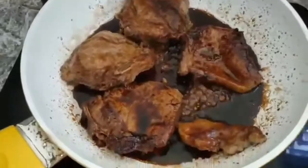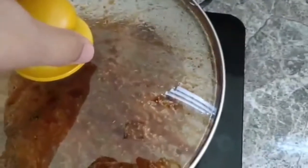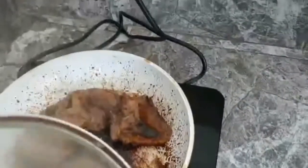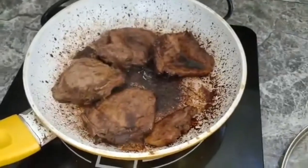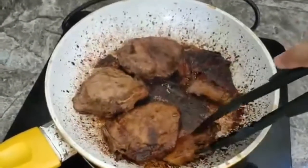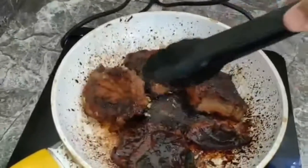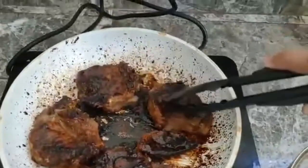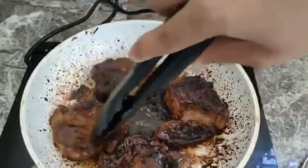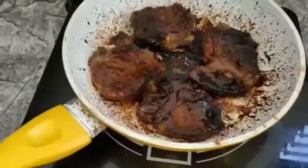Yeah, it smells good. Slowly open it — it is now frying. The fire is okay, it is now starting to fry. Look at that, it has seared. The soy sauce has seared onto the skin of the pork. It looks burnt but don't worry — you can scrape it off, it's just the soy sauce.